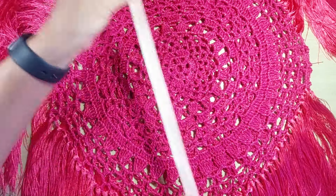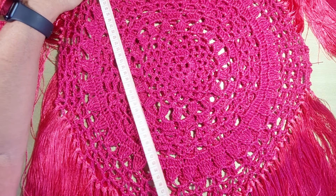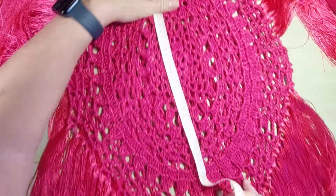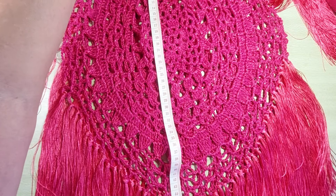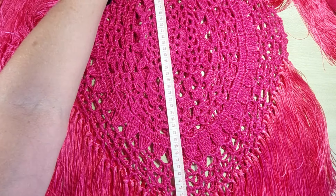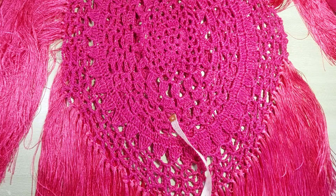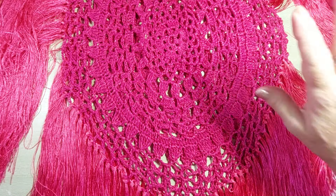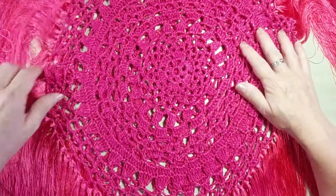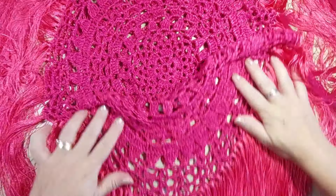O comprimento dela tá bem grandão, do ombro até a barra aqui, antes da franja, tá com cinquenta e dois. E do decote até essa barra aqui da franja, primeira carreira de franja, sem esticar a peça, tá com quarenta e sete. No vídeo, eu vou dar as dicas pra você fazer em tamanho maior, se você quiser. Tem que assistir o vídeo pra pegar as dicas pra confeccionar em outros tamanhos. Vamos começar a nossa aula.